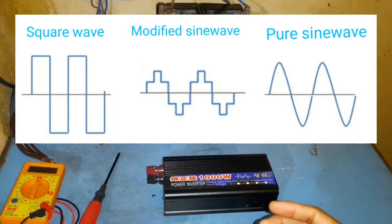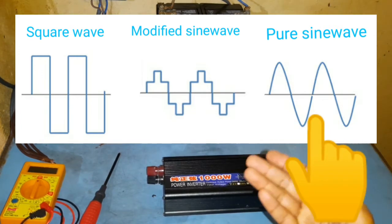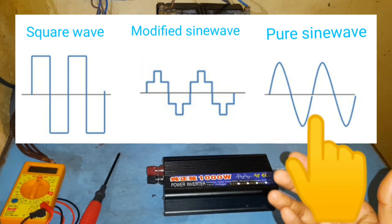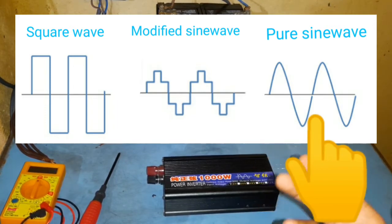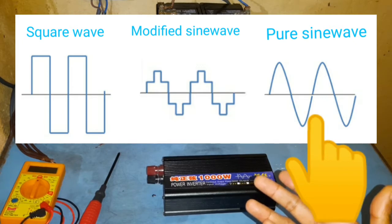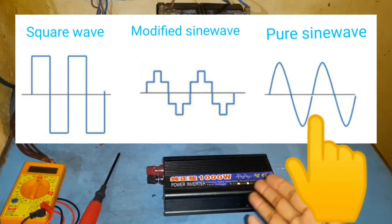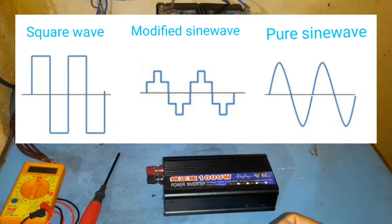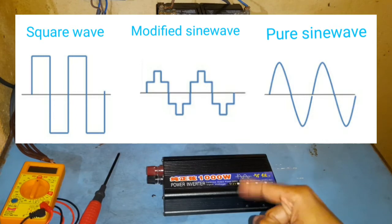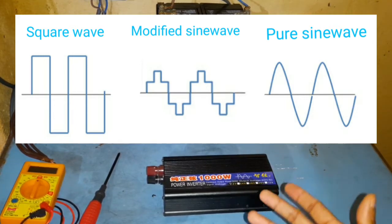Pure sine wave is like normal mains electricity. It's the best wave for induction loads such as water pumps, fridges, and fans, and it's the most efficient type of wave. It will run most of your house equipment without a problem and you won't get any humming noise. But the problem is they are quite expensive. I got this one mainly for my fridge because I wanted something that would efficiently run the compressor.